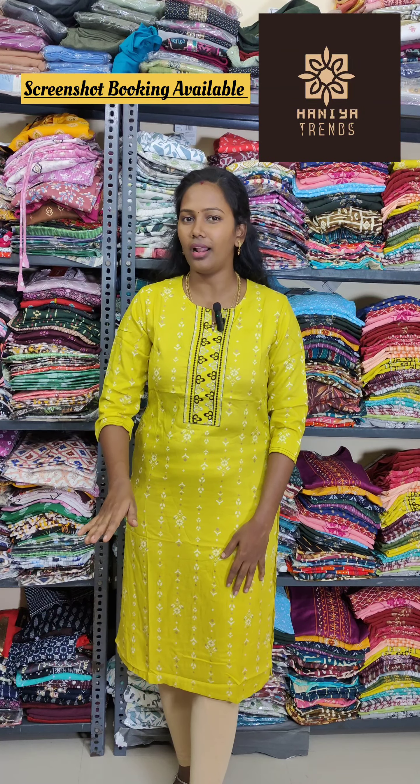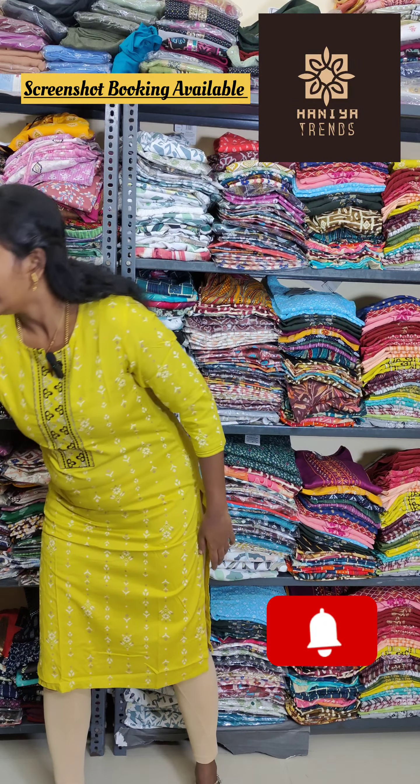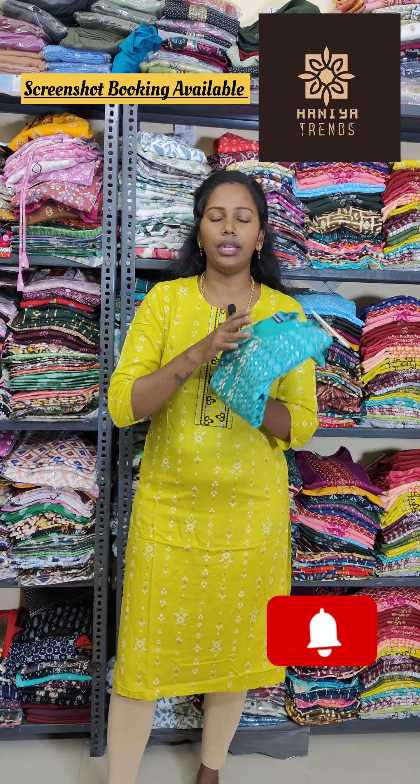Hello! Hi! Welcome back to Hanyatrins. We have regular wear and office wear. We have a great name in our channel, and there is a great response. In that brand, Liasan Zora brand is the best favorite brand.